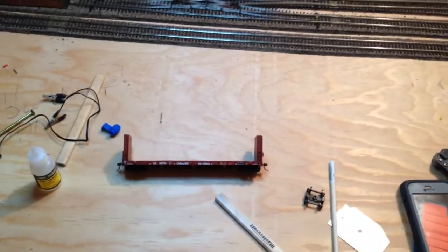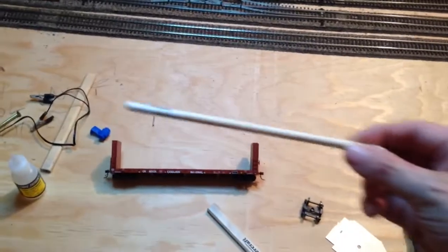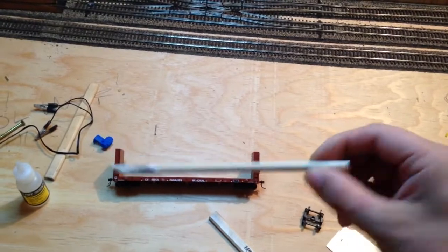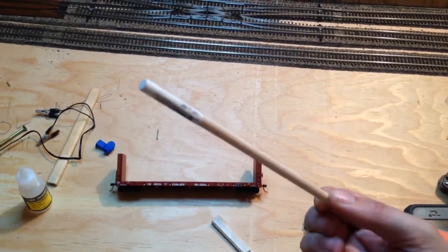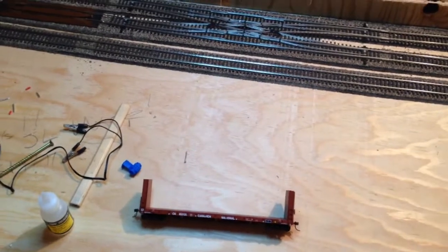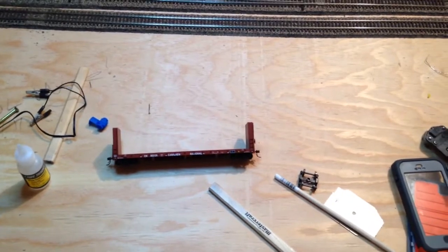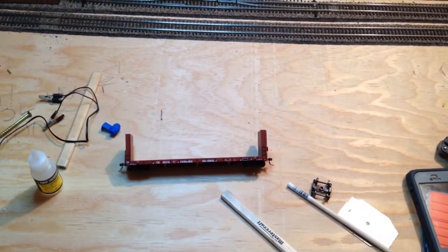Hello fellow model railroaders, welcome to the MPRR. I'm going to do a short little video tonight. I'm working on some hydro pole loads to fit on my bulkhead flats and whatever cars I decide to put them on — some gondolas or something. That's what we're working on tonight.